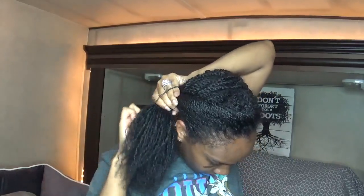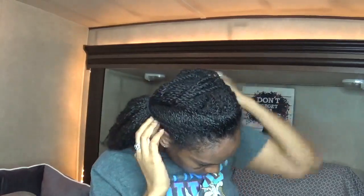This is kind of like a carefree, elegant bun, so it doesn't have to be 100% perfect. This is just using one hair tie, so it's not going to be 100% perfect. But it's a nice little messy look if you don't mind a messy bun.